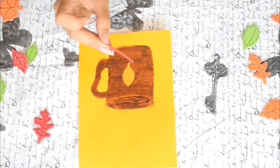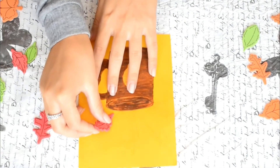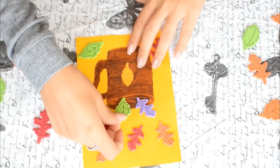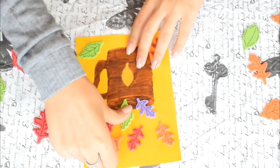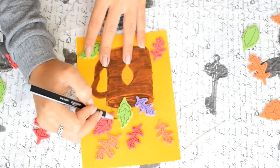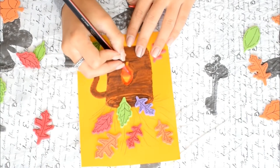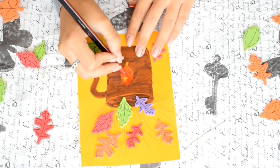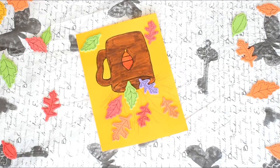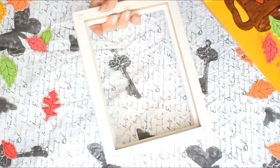Last but not least, I'm using these sticky leaves and I'm just going to add them. And now our DIY is ready to be placed on the photo frame.